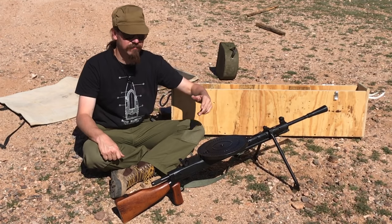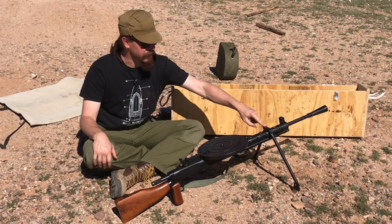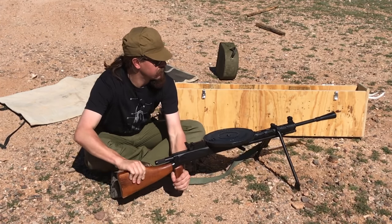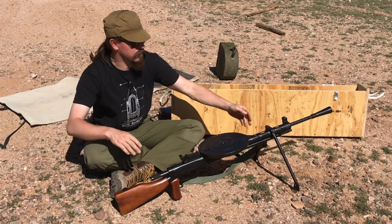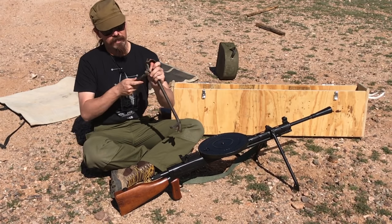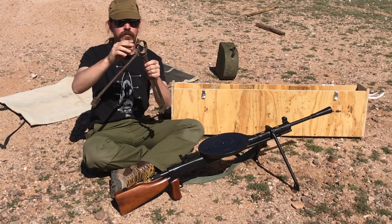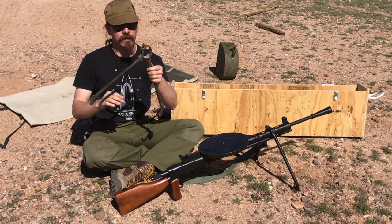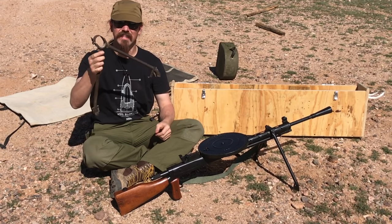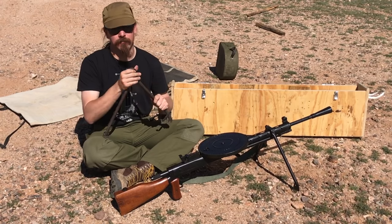The third change, probably the least substantial of the three, was to redesign the bipod. The bipod on the DPM is bolted onto the top of the shroud - it has a little bit of pivot and the legs fold up. The original DP bipod instead was a unit that clamped around the shroud - it was fixed in position and the legs were a little bit flimsier. These got lost because guys would take them off and lose track of them. The new bipod was much better.